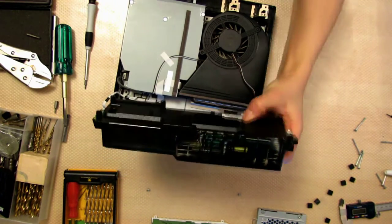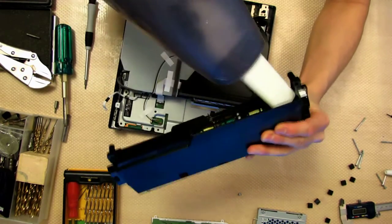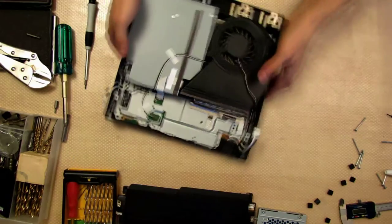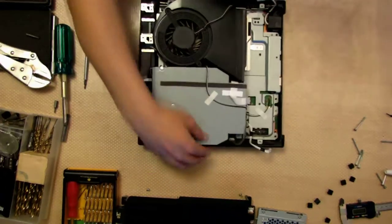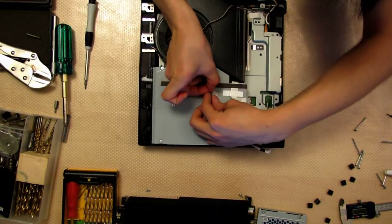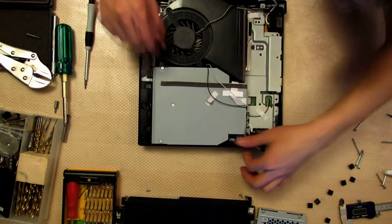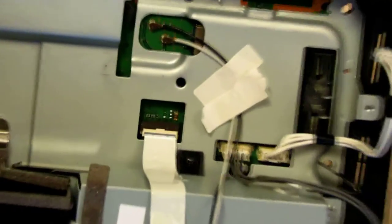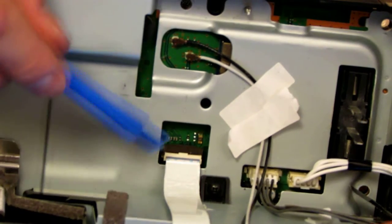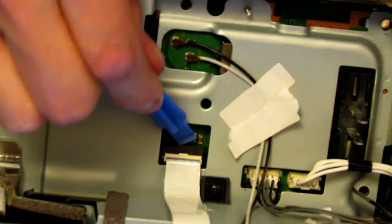You can vacuum it a bit if you want. Now you've got access to the CD-ROM and all the connectors taped to it, so you can just untape those. Be careful of this ribbon cable connected to your CD-ROM. The CD-ROM is connected by this ribbon cable — there's a brown connector, you lift up on that.